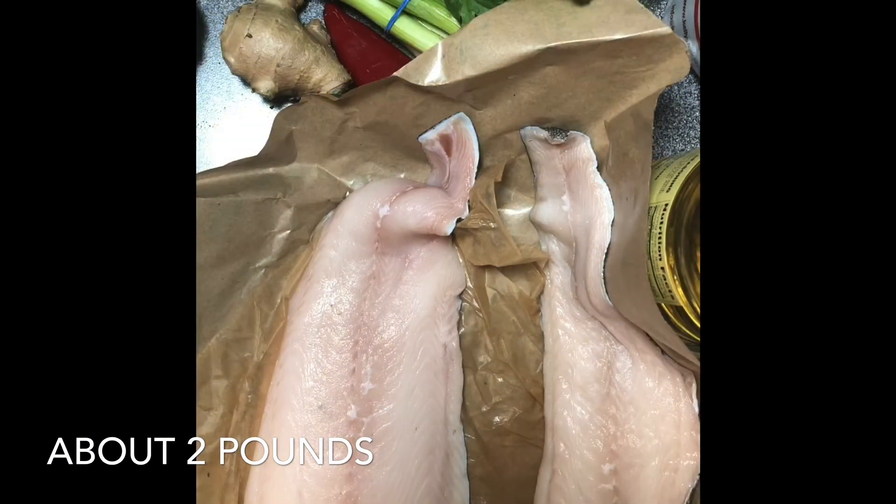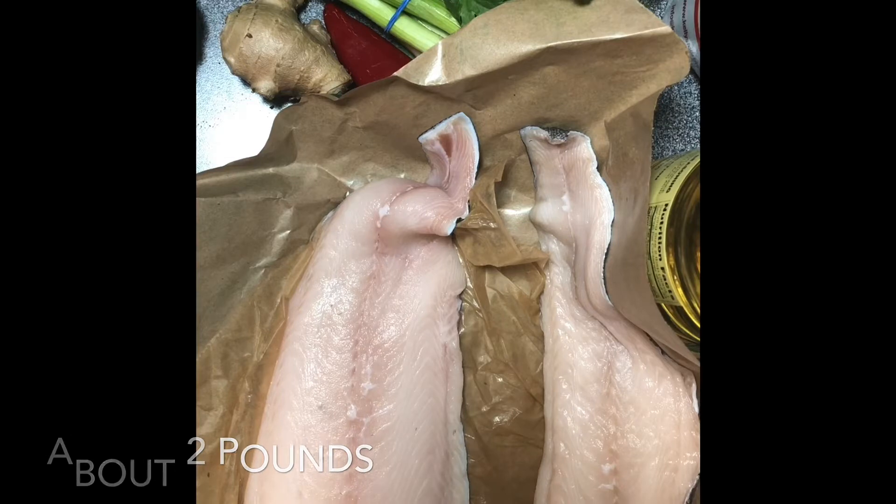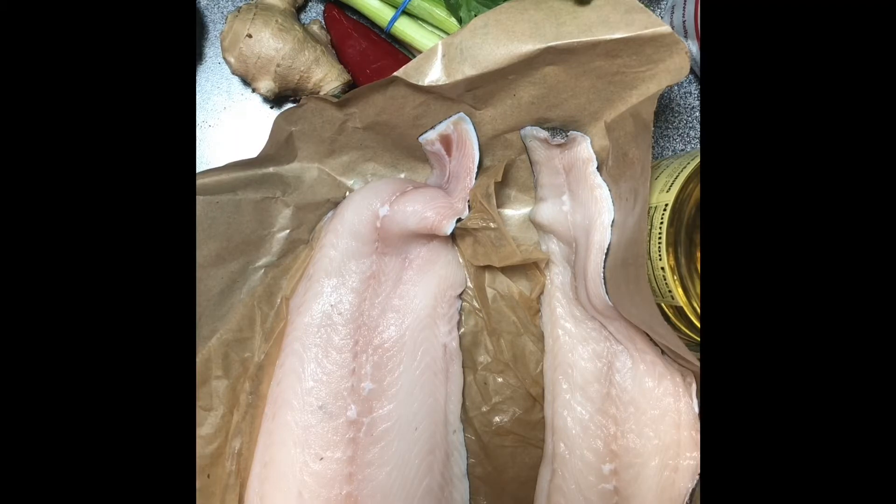You're going to use two fillets of black cod. I got them with the skin on because skin-on fish doesn't get overcooked on one side, so I can keep it on the pan for a while while it just cooks through. Note that this is not the same as cod — black cod is actually sablefish, a completely different fish family.